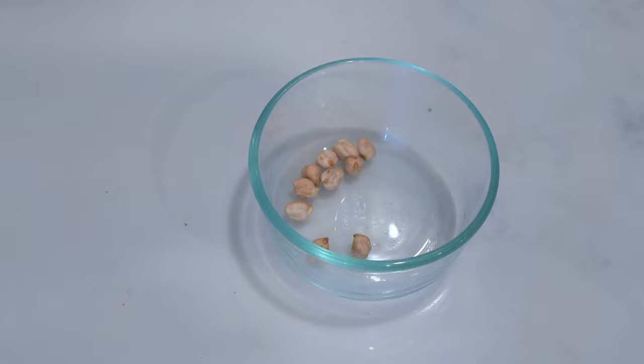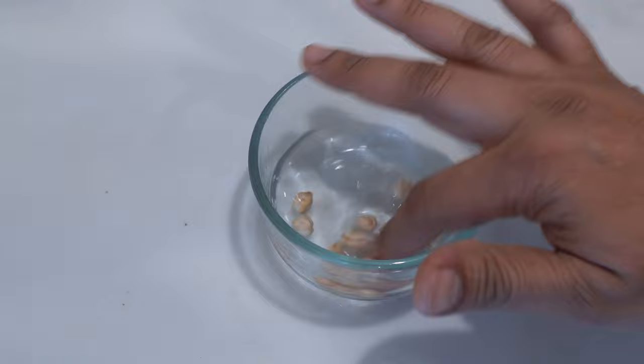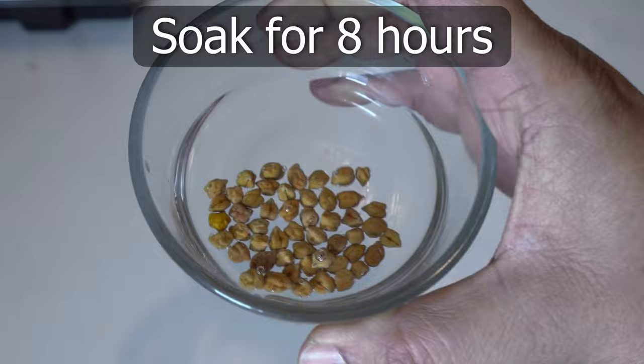The first step is to add water and soak the seeds. Chickpeas are very dry and need to be hydrated before they germinate, so add water and soak overnight or around 8 hours.